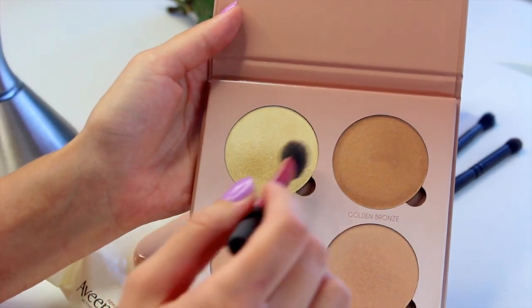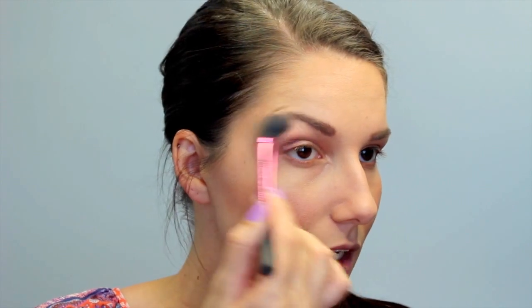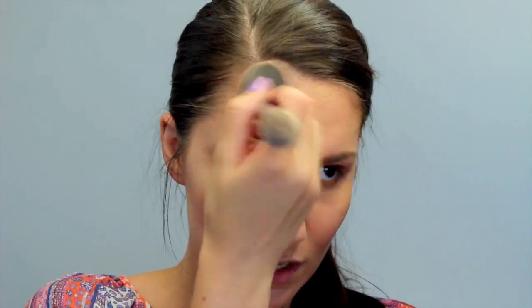Now for my favorite part — the Anastasia Beverly Hills Glow Kit. I'm about to douse my face in Sunburst. Are you ready to see this pop? I'm going to apply it under the brow, on the nose, the cupid's bow, and underneath my lip. The last thing I'm going to do is take a little bit of Dripping in Gold and put it where I applied the bronzer earlier, just to add a little more glow to my skin — not that I need any more glow since I already mixed in that Beam Team product from Estee Edit and have a lot of highlighter on.